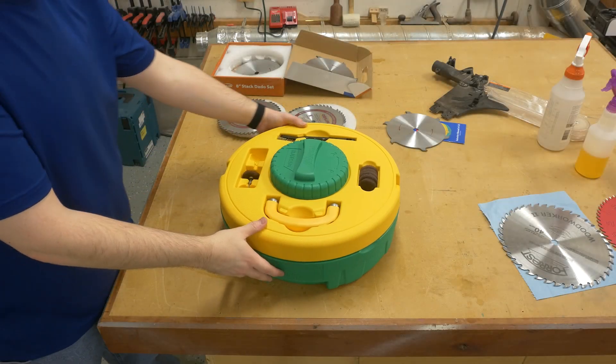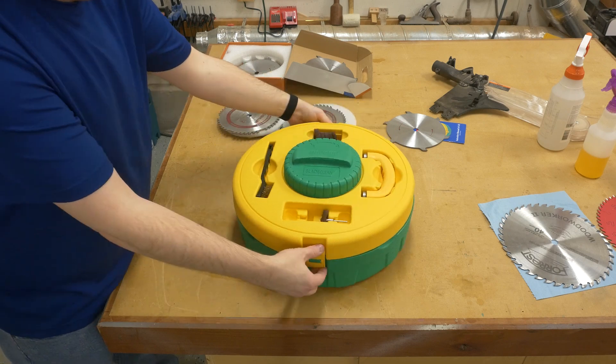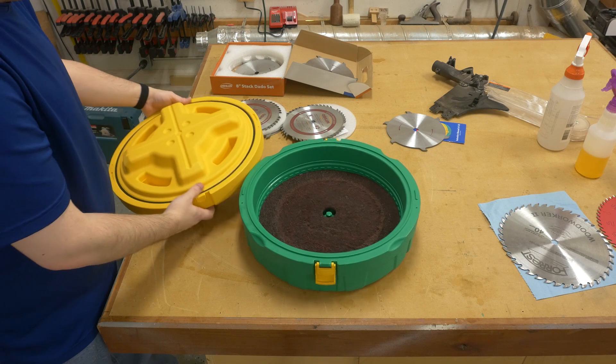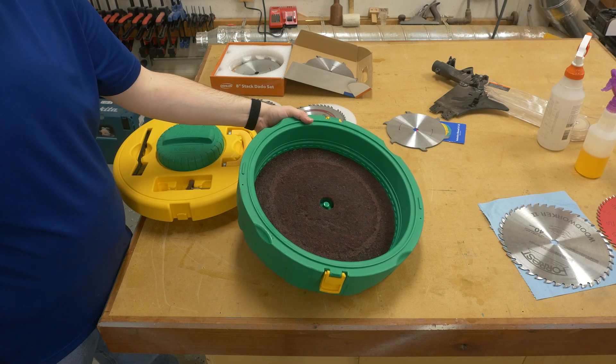Hey folks, I wanted to give you my first impressions of the Microjig blade clean system and show you a quick demo of how I used it, which is probably a little bit different from how you may have seen Microjig use it. I wanted to mention that this is not a sponsored video — I purchased this with my own money.